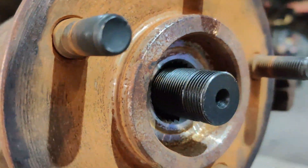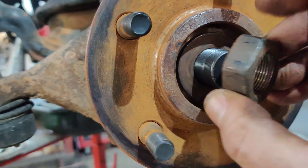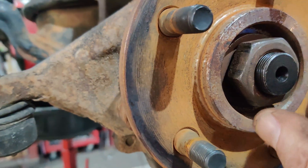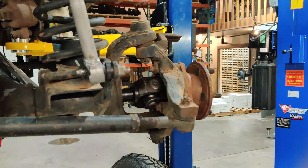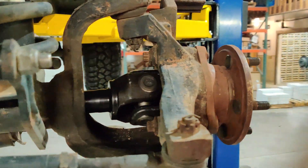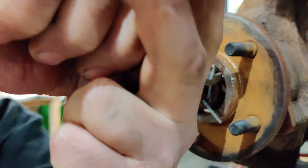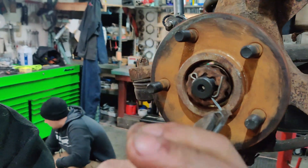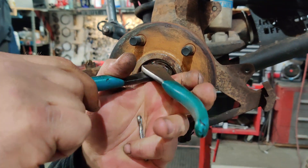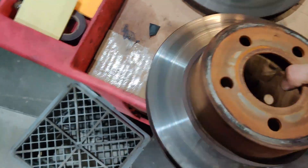Now that we've got the unit bearing hub tightened back down, go ahead and install your axle shaft washer and your axle nut. The castle nut that retains it goes on top after you zip it down. Remember, as you reassemble everything, torque all the fasteners back to the manufacturer's recommended spec.